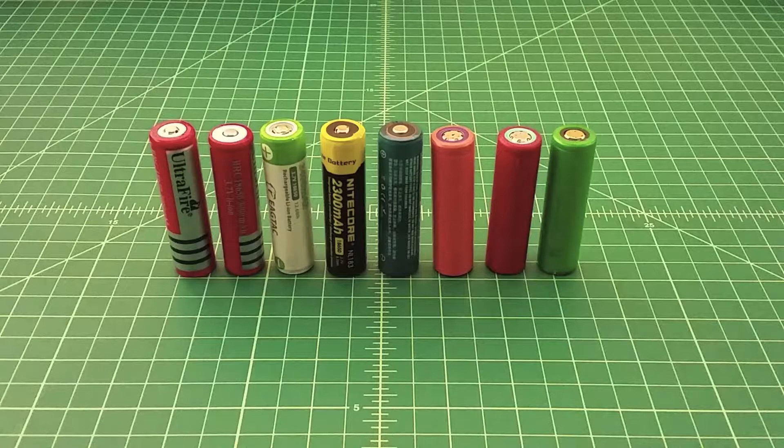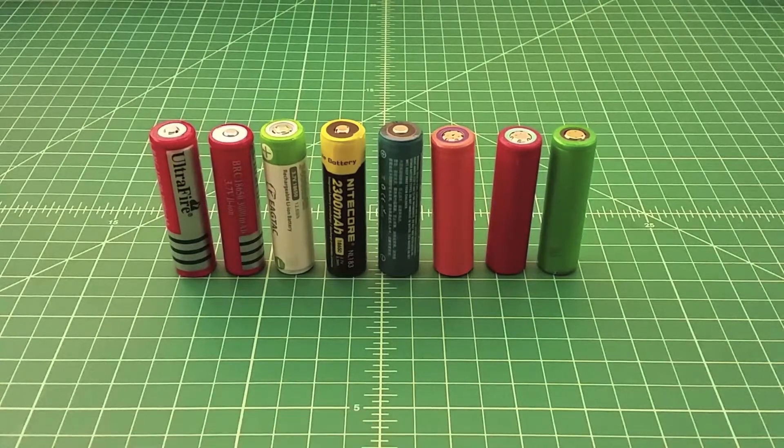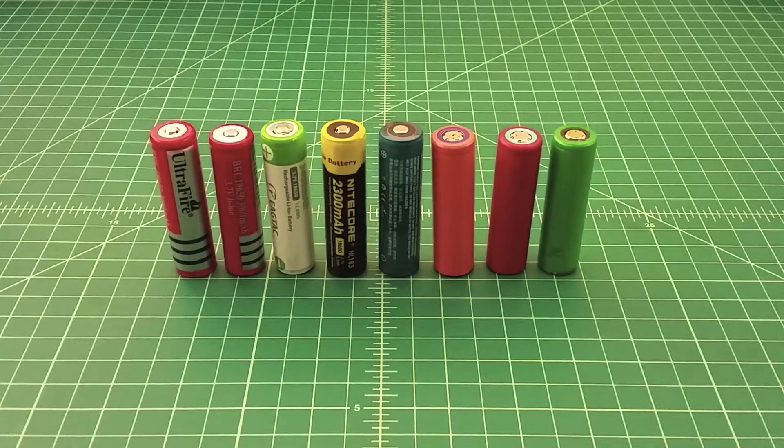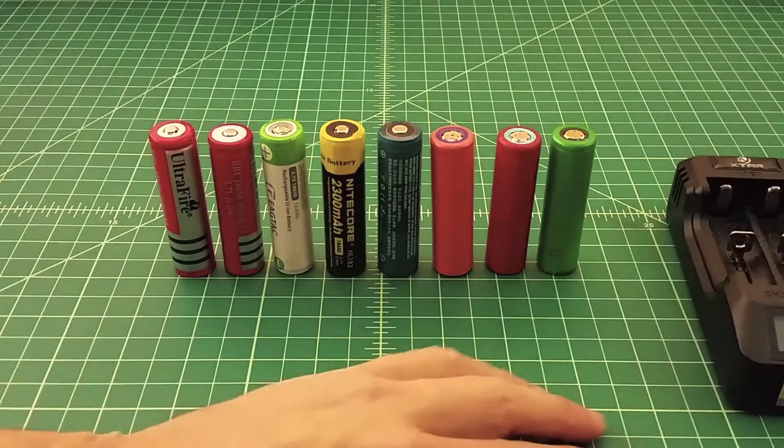I'm not an expert on vaping, so I really can't answer a lot of those questions. But I also wanted to talk about them because I got a lot of questions around what's a good battery to buy for a flashlight, what should I be looking for, are these dangerous, how do I recharge them, or what's a good charger. I use an Xtar charger to recharge my batteries — it's right here.